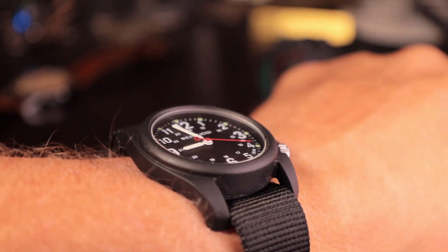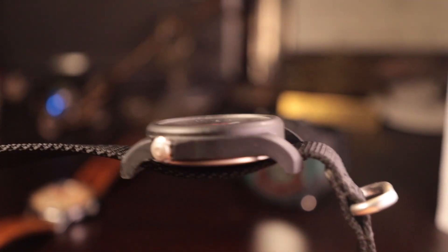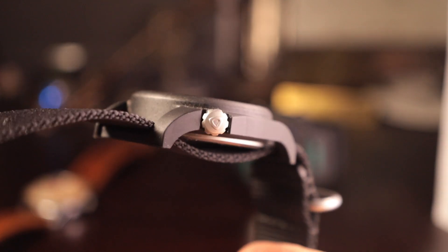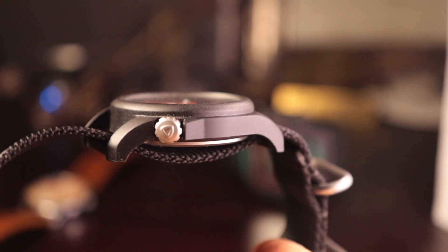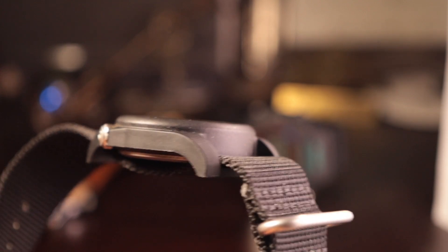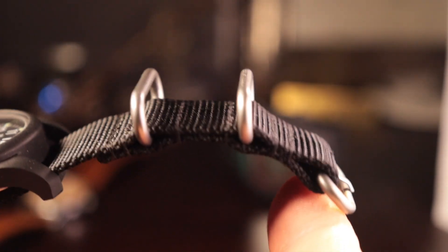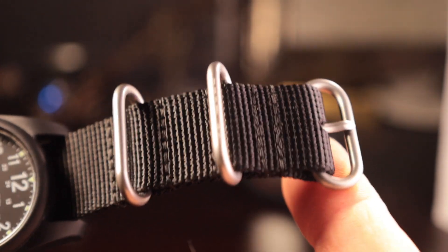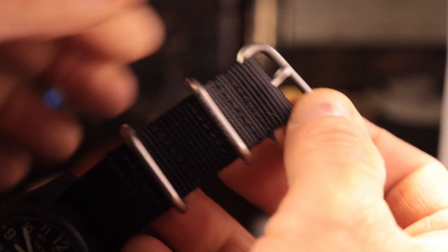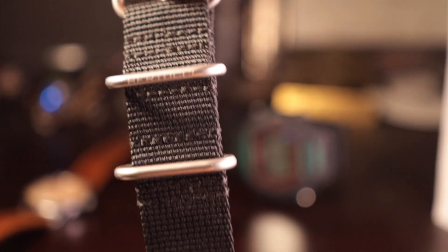The crown is the perfect size for the proportions of this watch — not hidden behind crown guards, so it's easy to grab with plenty of texture to manipulate it. It's a quartz movement with no date complication, so one pull out and you're adjusting the time. It's a hacking movement as well, so when you pull the crown out the second hand stops — love that. As a field watch this has all the qualities I'm looking for: big numbers at 12, 3, 6, and 9, plus 24-hour markers on the dial.